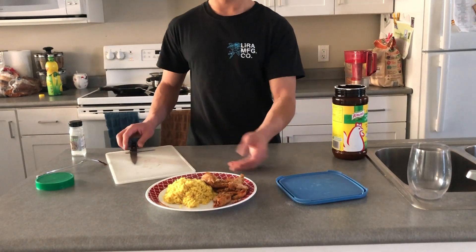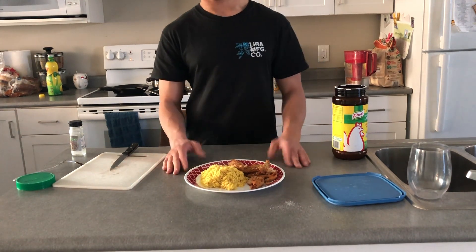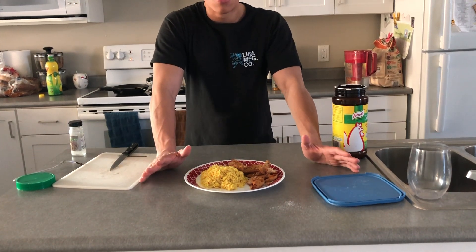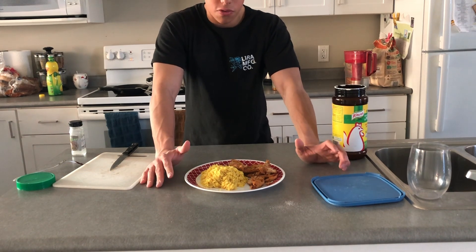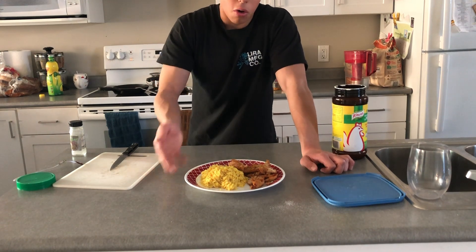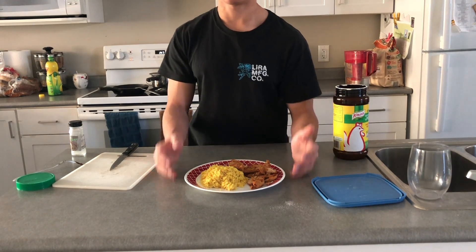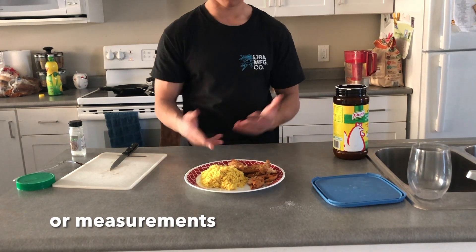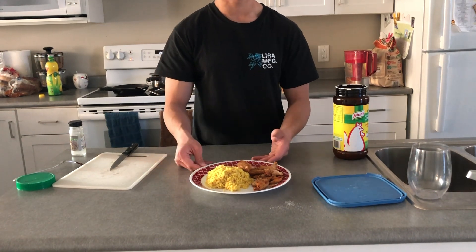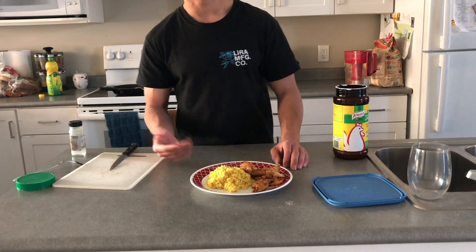Here is our completed product. Nothing too impressive — the rice could be better, the chicken could have carried some more spice, but I'm satisfied. Great change of flavor and you can add whatever you want to it. You may have noticed I didn't time anything — that's because I don't care, and this is a very practical, simple, basic recipe. If you have any questions, just let me know in the comments.